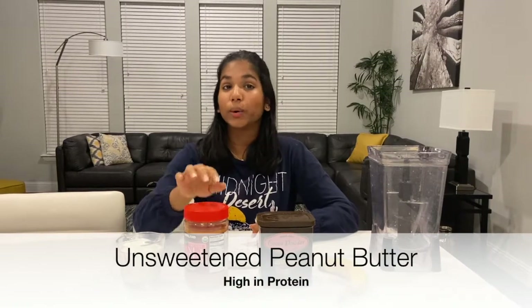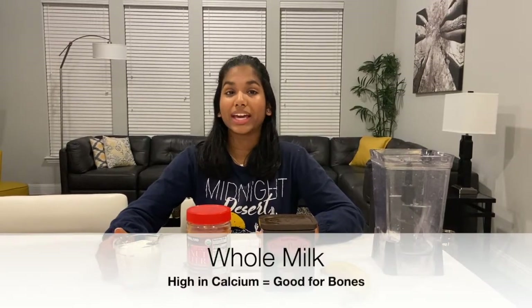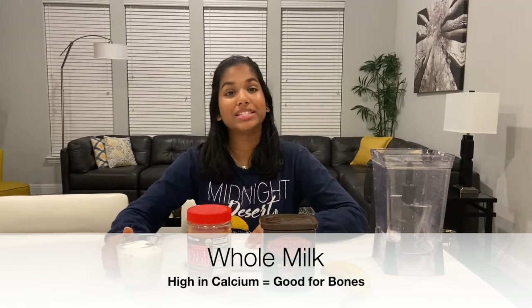My next ingredient is going to be peanut butter — this is organic unsweetened peanut butter. Peanut butter is high in protein. My next ingredient is going to be milk. I use organic whole milk, and milk is high in calcium, which means it's good for the bones.